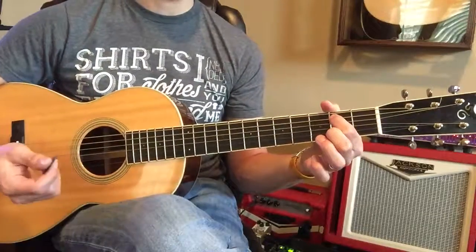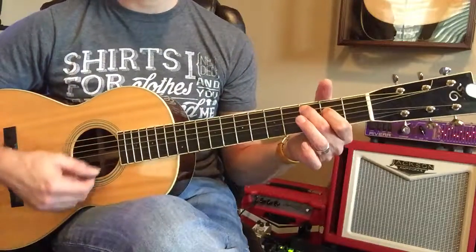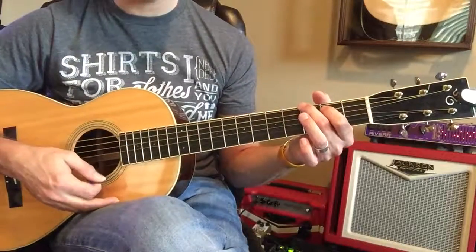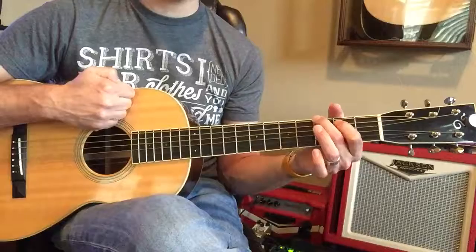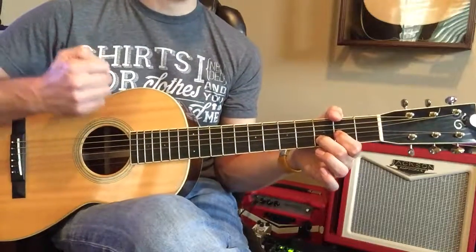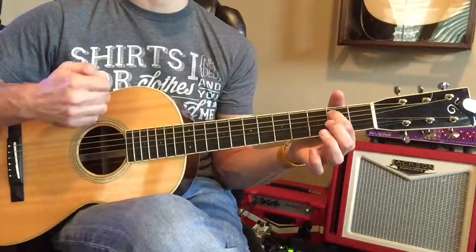I'm going to count like this, so it'll be like this: C, and rest, and G, and rest, and D, and rest, and E minor, and rest.